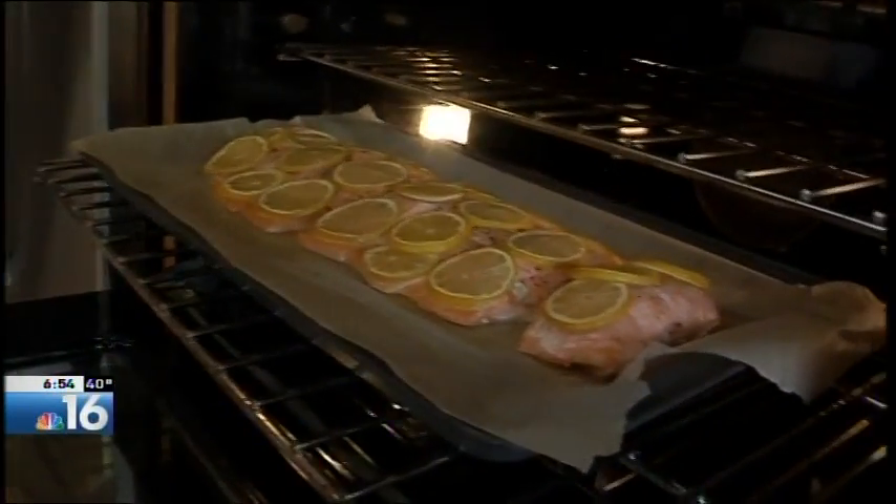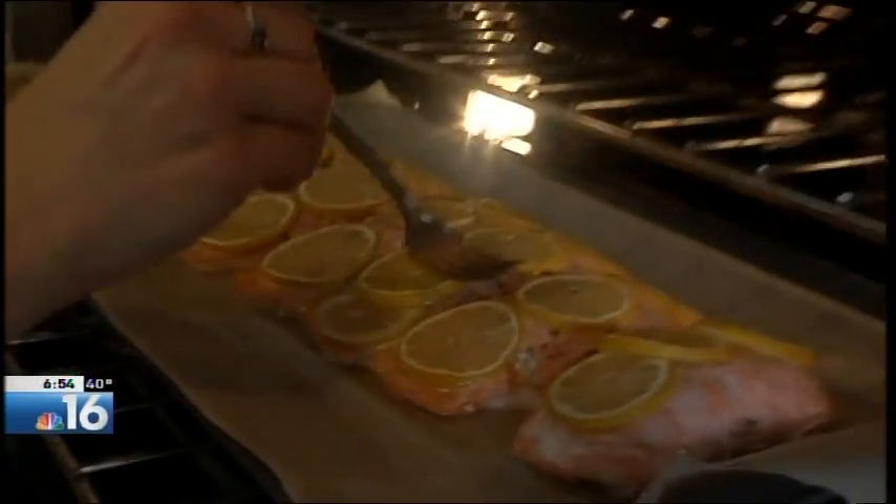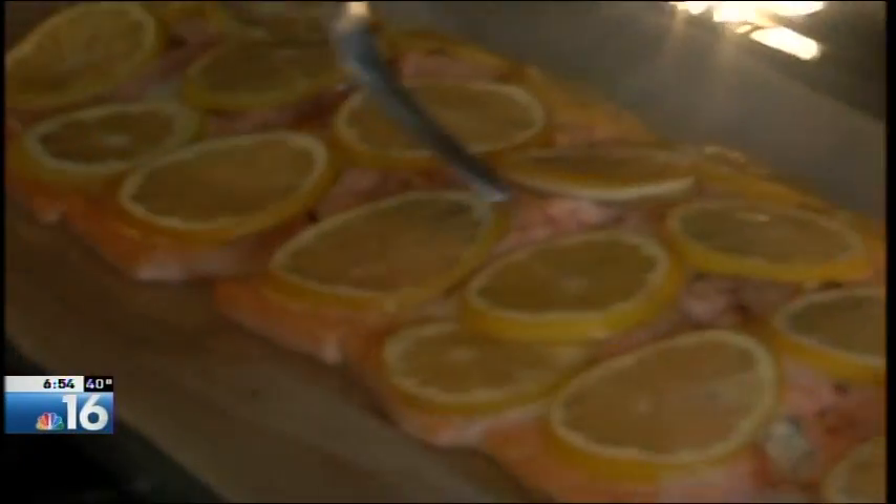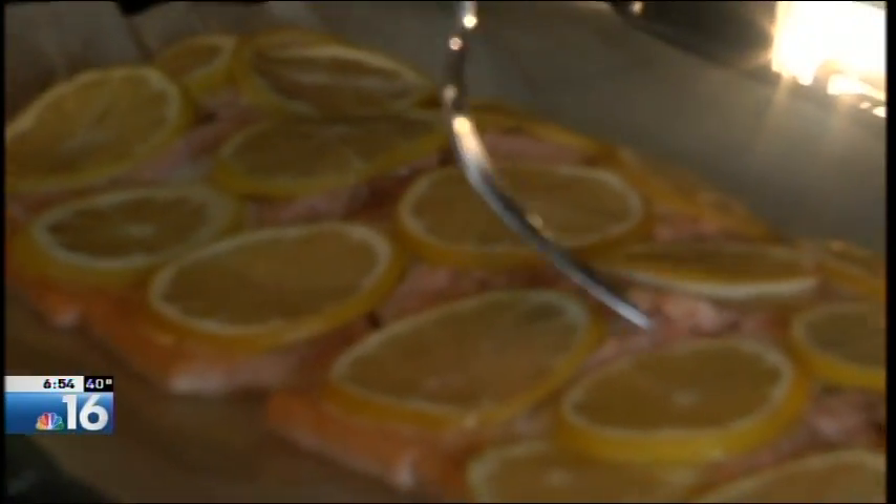So 18 minutes have passed, and it's time to check the fish. You can see it's flaking easily with a fork, and that means it's finished.